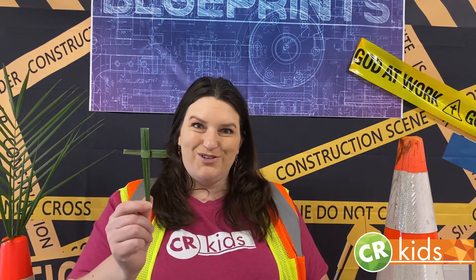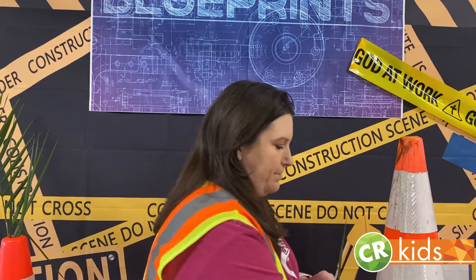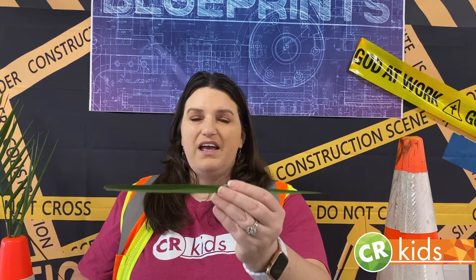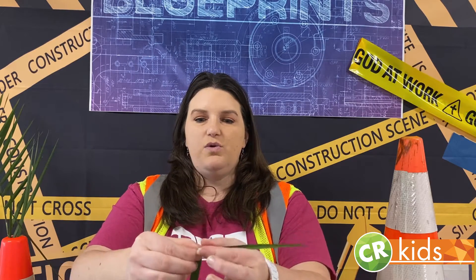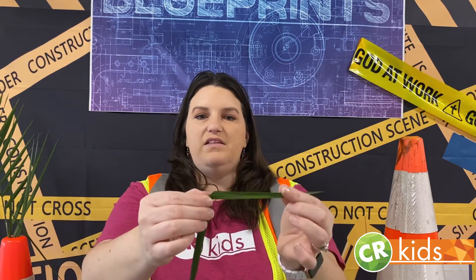So I am going to show you how to make this beautiful cross. If you do have a palm branch, you're just going to get one piece off of it — they come off really easy. The first step is to take your palm leaf, find about the middle, and fold it so that you have a 90 degree angle. You see there's a little slant right there. Then you're going to take this piece and fold it once and fold it twice so that it ends up in the same place it was, but now you've got a square there instead of that slant.